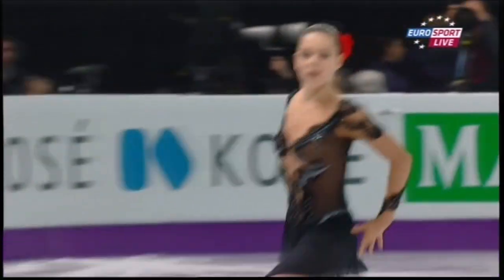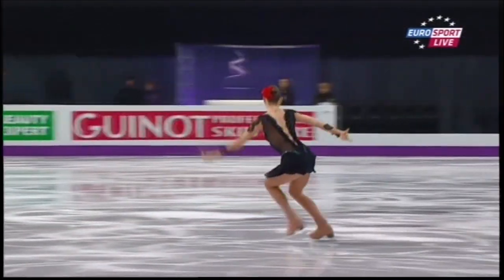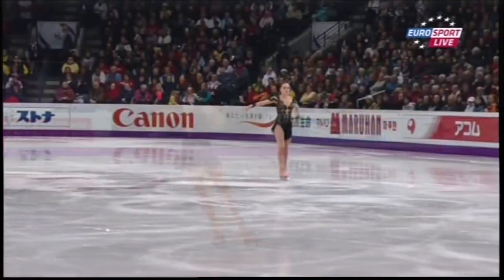Lovely expression. Great choice of music for her. Real focus at the beginning, concentrating on those big elements.